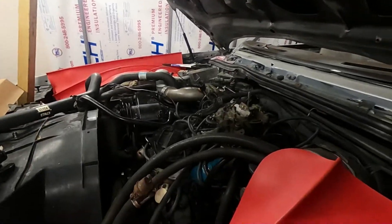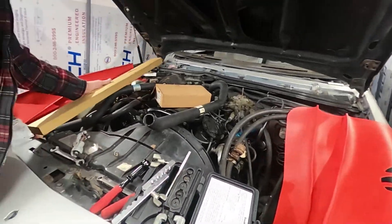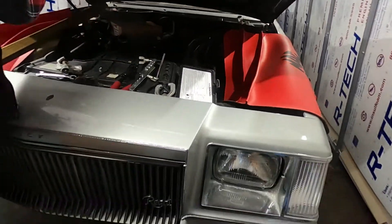How much horsepower is that? It's 200. 200? Is it a Posse? Mm-hmm.